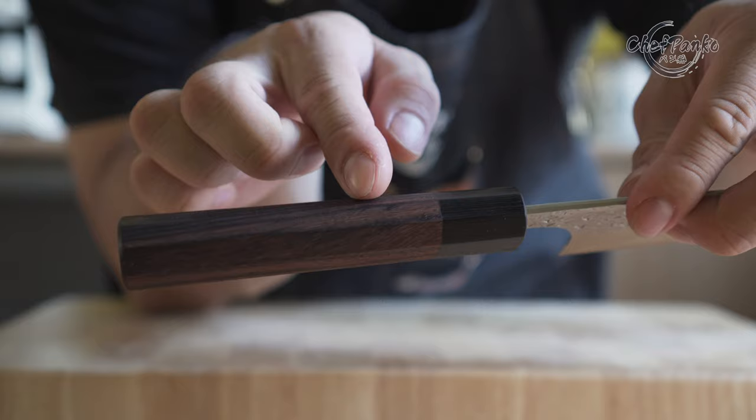The knife comes with a half-tang octagonal rosewood handle, which means the blade is partially glued into the handle.